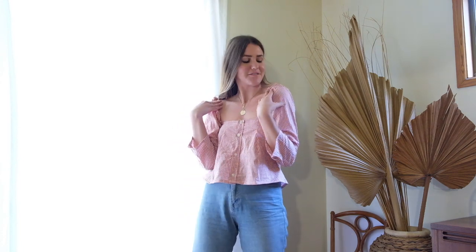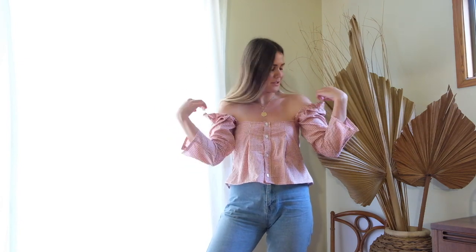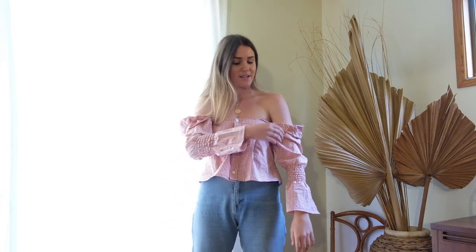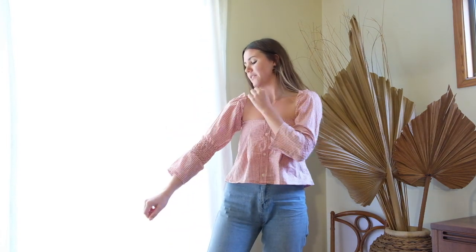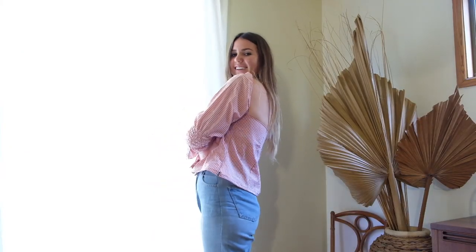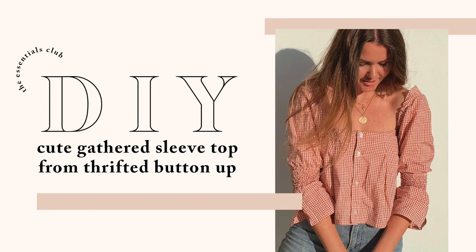This is how it turned out. I'm really happy with a few of the details — the interfacing has made it nice and clean at the top, and the ruffled sleeves look great. I'm really glad I went with shirring too; it adds a cute element. You can also pull the sleeves down for a multi-tasking look. This is my new baby that I'm adding to the wardrobe!